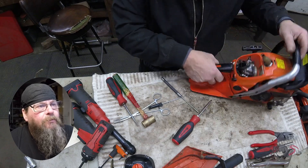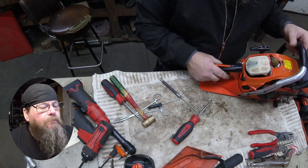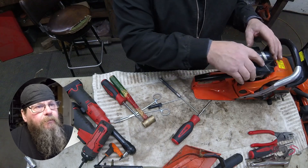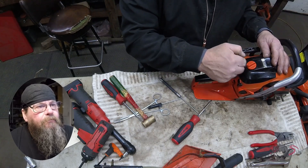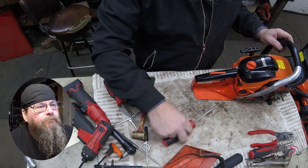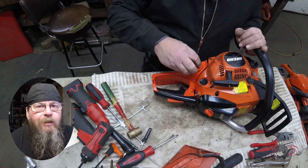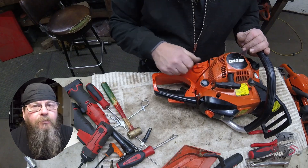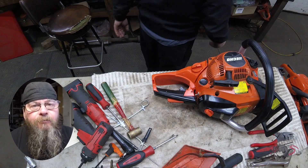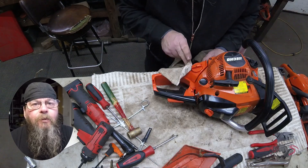Function check — looks like the trigger is working the way it's supposed to and the throttle is working. Get our air filter cover back in place. Top this thing off, make sure it doesn't leak any fuel, and just for giggles we'll fire it up and make sure it runs. That's all I've got for you — an ECHO CS500P chainsaw fuel tank replacement. Thanks for watching.